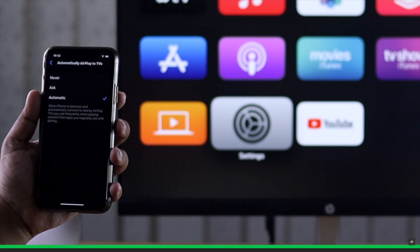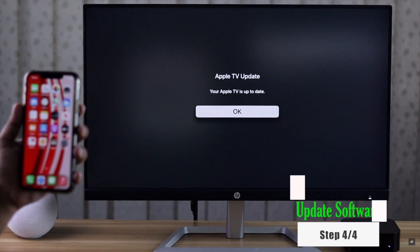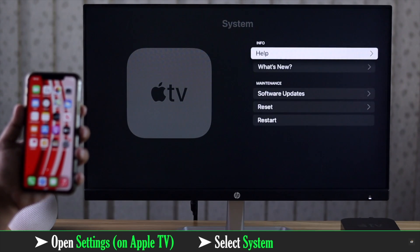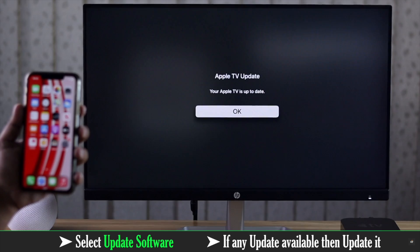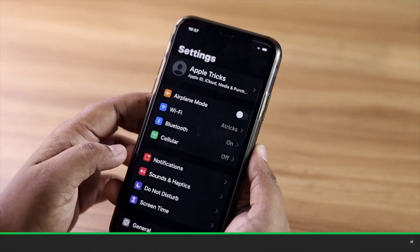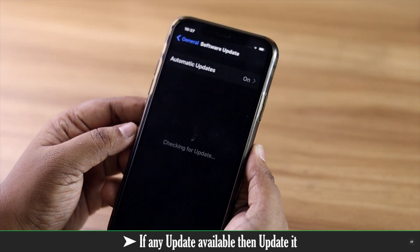If your Apple TV and the other device are not up to date, it can cause problems with AirPlay. On Apple TV, open Settings, select System, select Software Update, then select Update Software. If it is already up to date, it will tell you so.